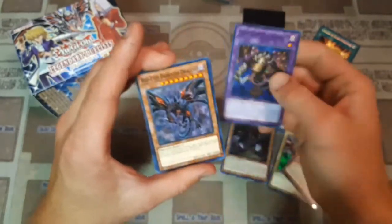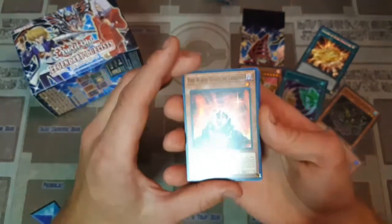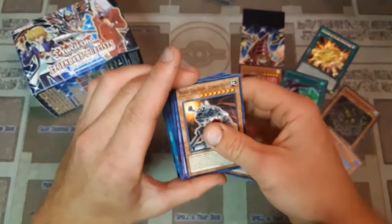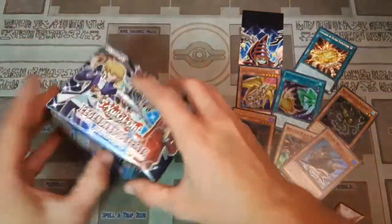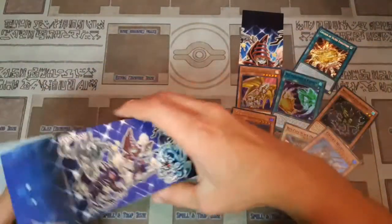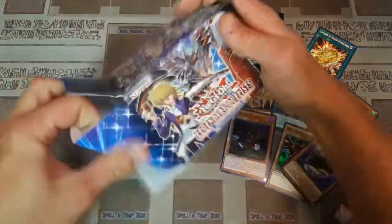Besides those ultra rares, we have a Thousand Eyes Restrict as a common reprint, and Blackstone of Legend — this is a really good one because people trying to play Toons on a budget will find that really helpful, since Blackstone of Legend was kind of a spendy card. Now heading on into the next box, hopefully we can get a different secret rare and a different piece of the puzzle.